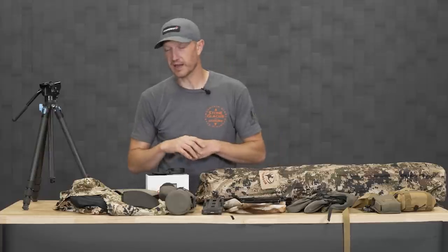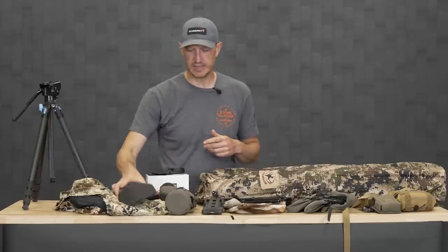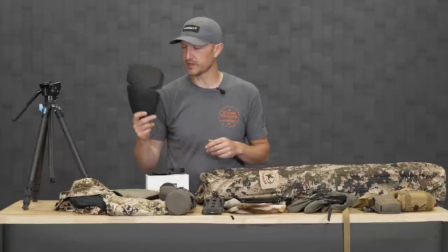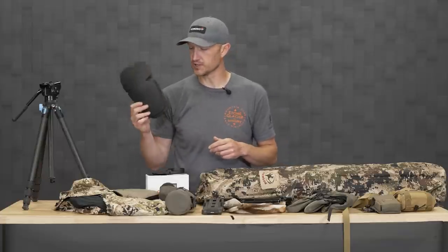Moving into some clothing items — knee pads. If you're spot-and-stock hunting antelope, knee pads are probably going to be your best friend because you do spend a lot of time crawling on your hands and knees.